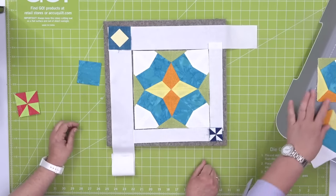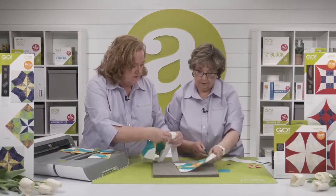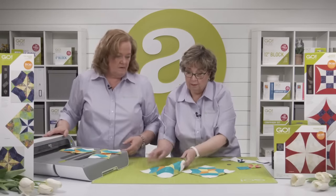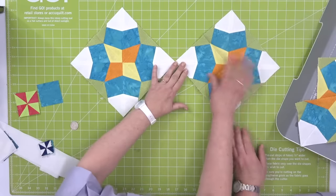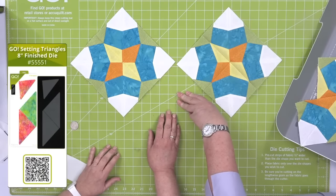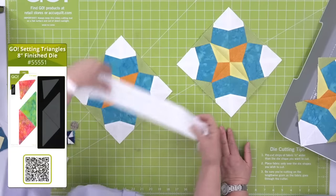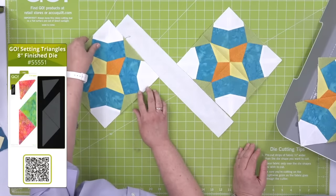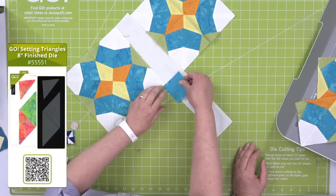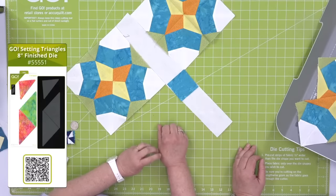What happens when you put the block on point? When you change things up by putting the blocks on point, you again change how the block looks. You would use our 8-inch setting triangles, or you could also use sashing in between. There is no die police — you can do whatever you want. Keep this configuration in mind because there are so many different things you can do with it.